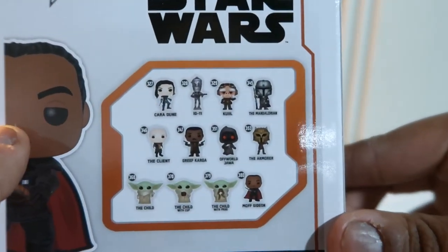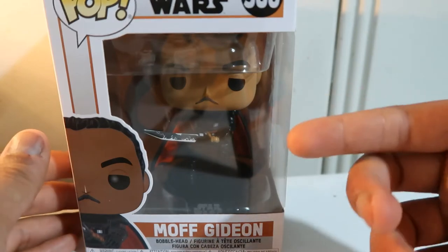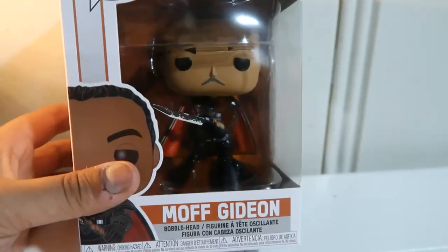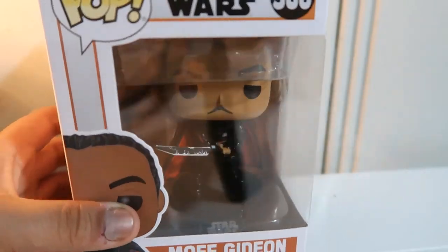That's the people on the roster right there. Definitely had to pick this up because, I mean, why wouldn't you want a Moff Gideon with the Dark Saber? Let's go ahead and pop this open and let's see what we got.